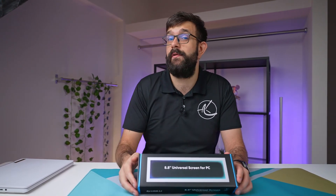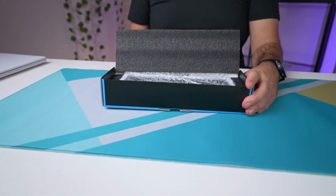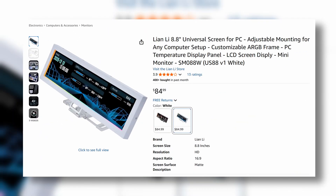I do like the fact that you can install it internally or externally, and it comes with a rather over-designed bracket. Let's open up and have a look inside. This device is going to be retailing for around 85 US dollars.